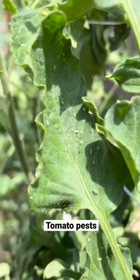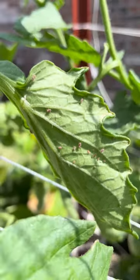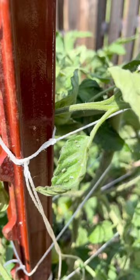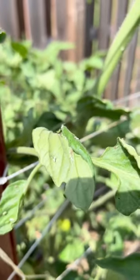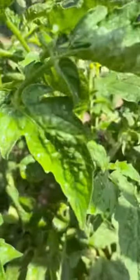Tomato pests like aphids, whiteflies, and spider mites are the worst. They suck the sap from your plants, causing them to wither and die. You can try to blast them off with strong pressure from your hose, and it does help. But if the problem's too big, you may want to consider using insecticidal soap.